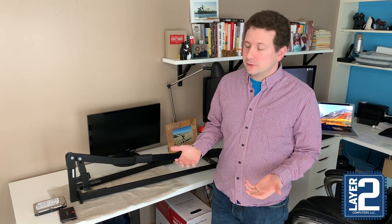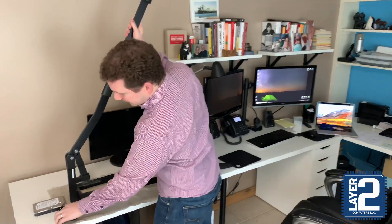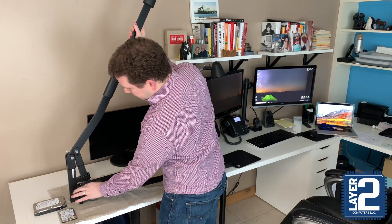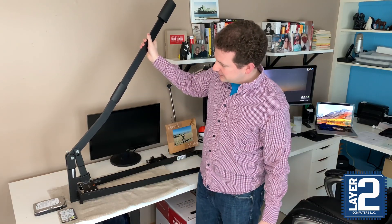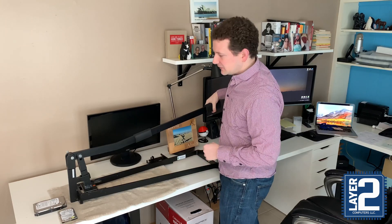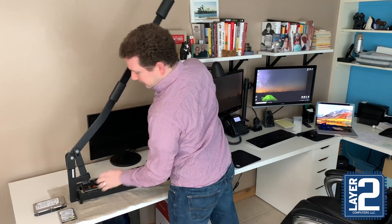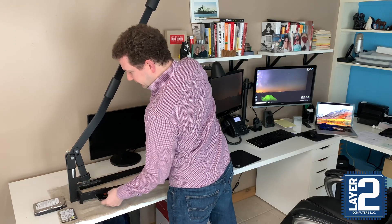The first thing we do is open up the lever, then we put the drive into the smashing area over here and we use a little bit of force. Typically it takes a little bit — there's a nice crunching — and then we'll sometimes flip it around the other way if we need to.